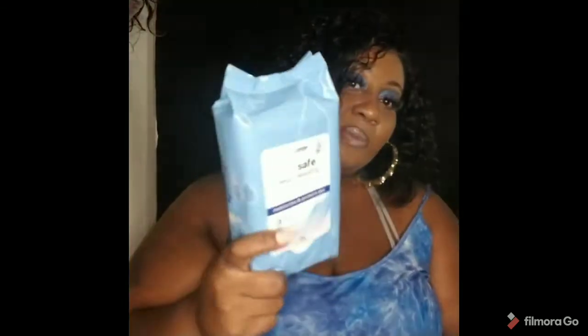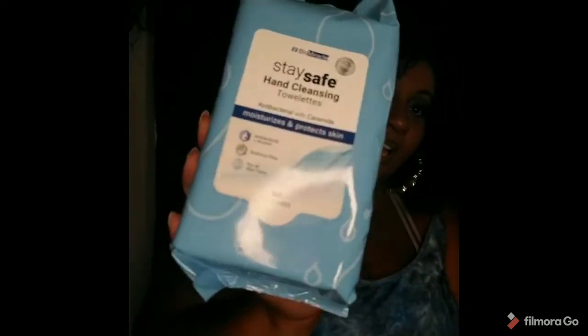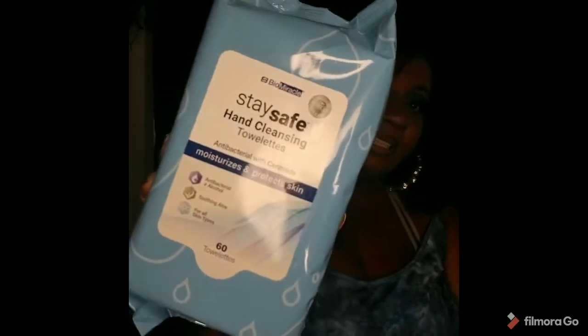Next up — these actually came from Walgreens. These are hand cleansing toilet wipes with antibacterial and ceramide, so I got some sanitizing wipes because of everything that's going on. You can never have too much hand sanitizer, wipes, or things like that.